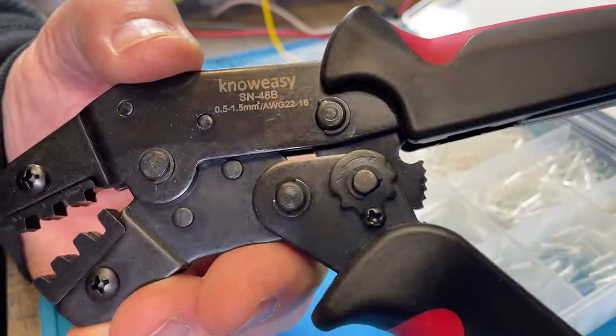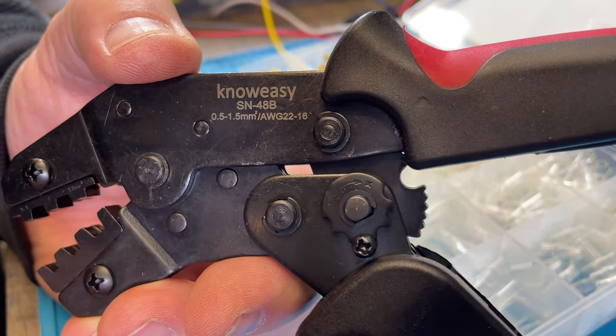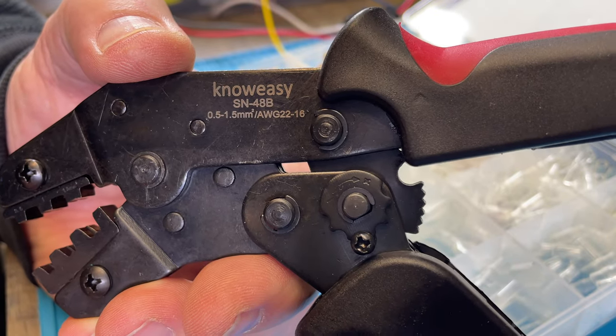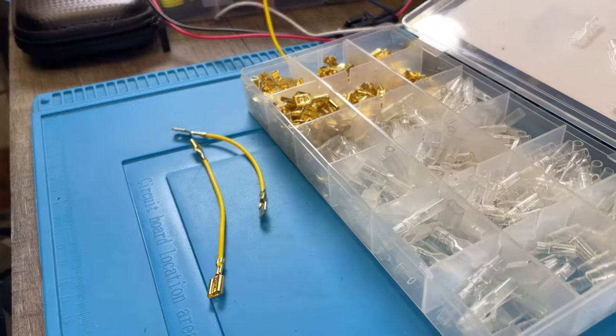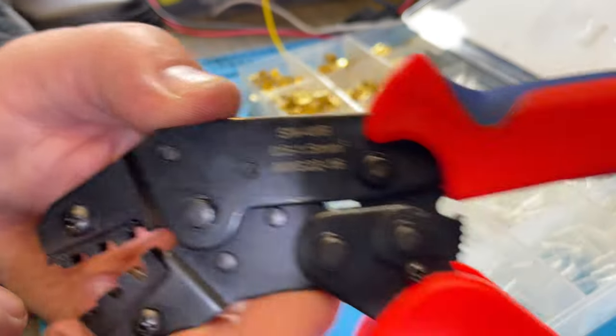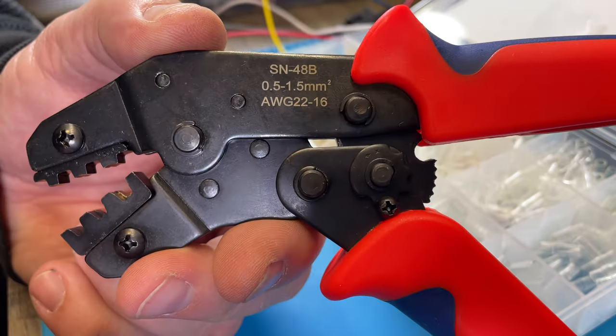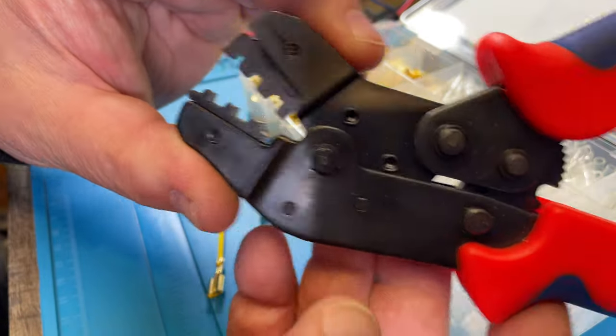This one here is the SN48B — that's what you're looking for when you look for a crimper. Look at this model, the SN48B. There is no name on this one; it doesn't show any name.